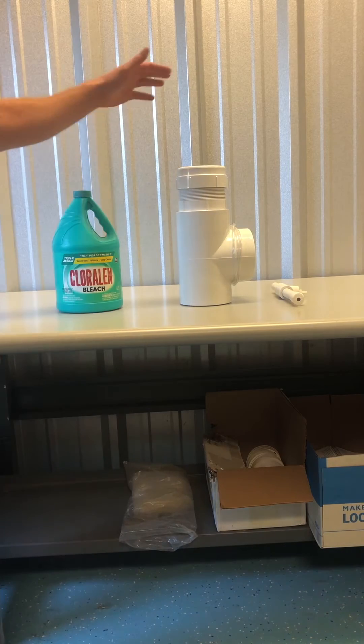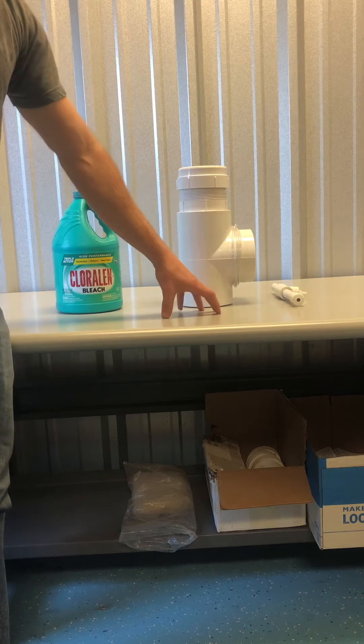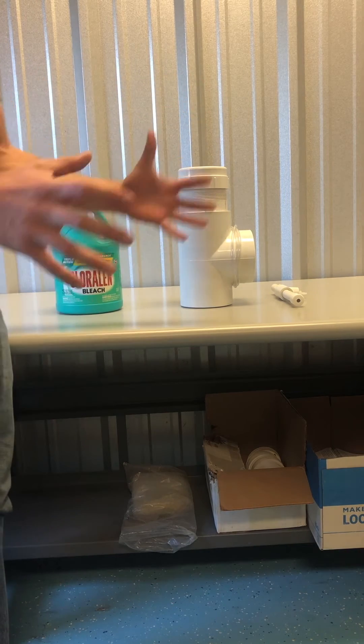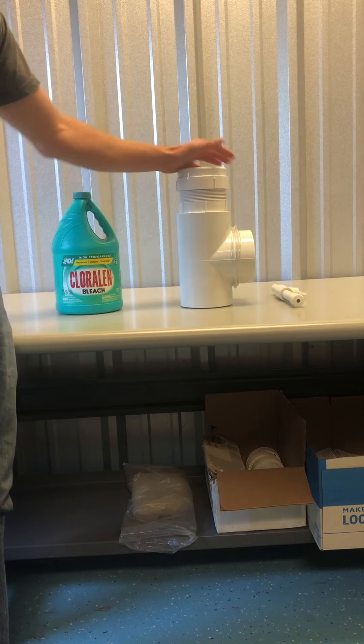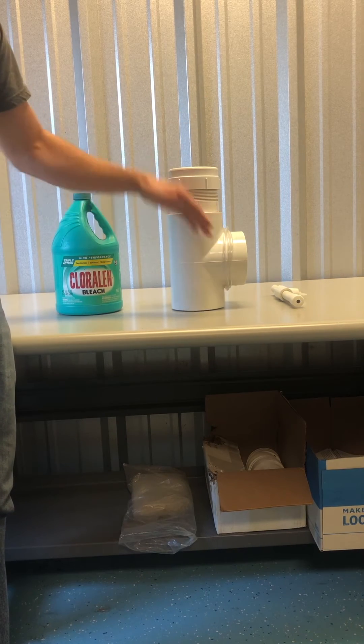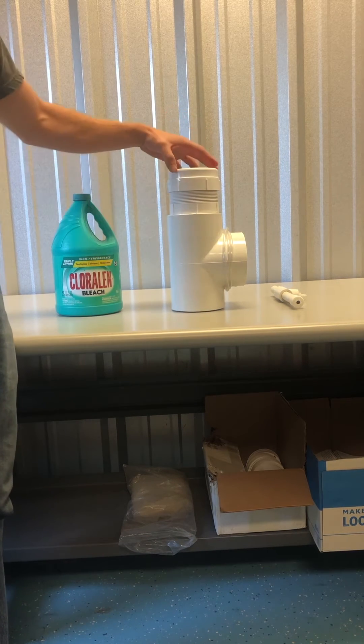So this is a liquid chlorinator. It'll have a pipe either extending horizontally or vertically into the ground, or some of them are in your tanks as well. So if you open up the riser lid, you'll see the top of this, or this part will be sticking outside of the ground. So this will just be exposed — everything else will be under the surface.